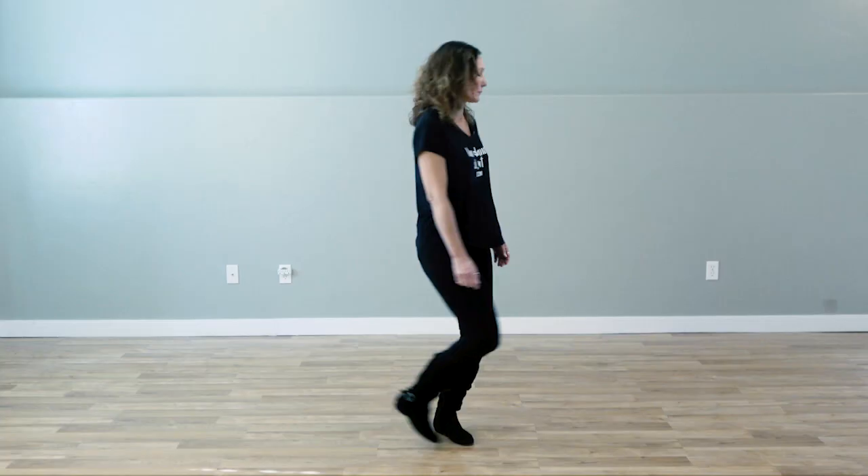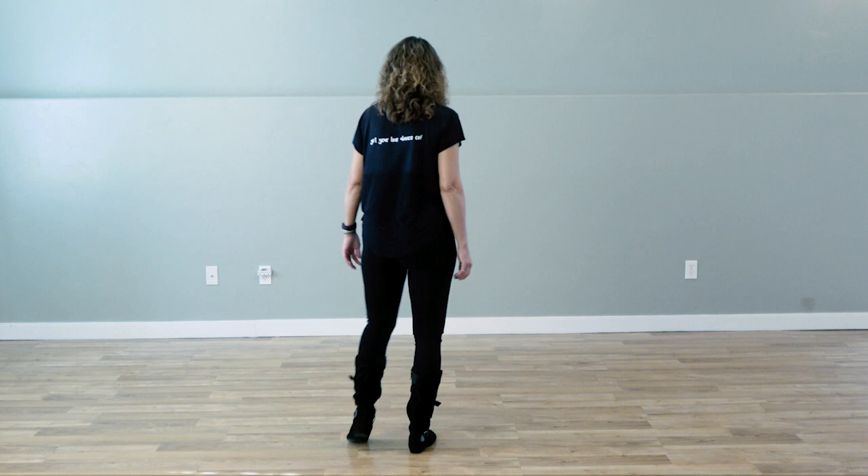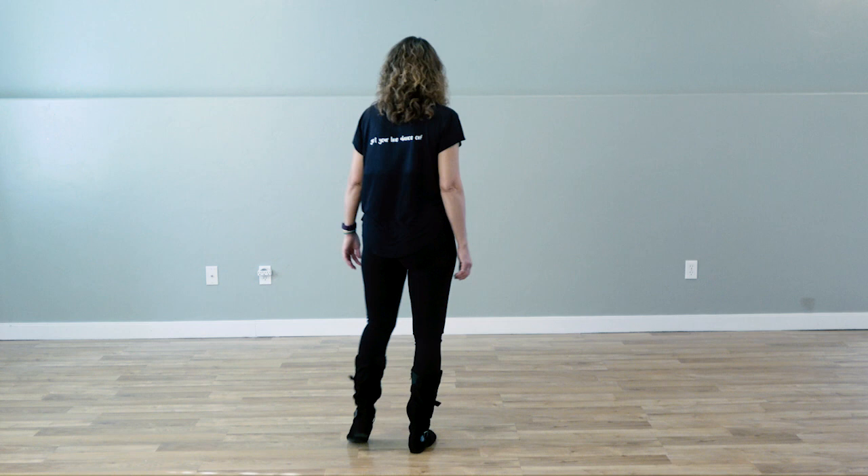Here we go. I'm going to start with my weight on the left. I'm going to do a rock and cross, rock and cross. Then I'm going to step back on the right and make a quarter pivot. Step, hold, touch with a coaster step.